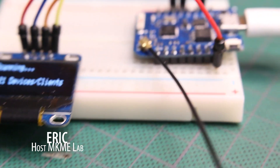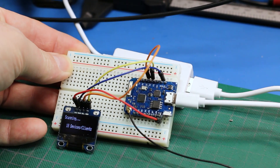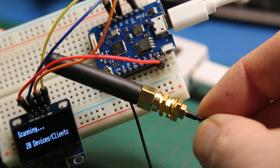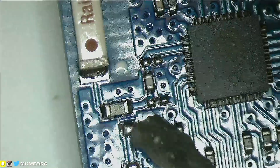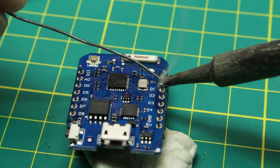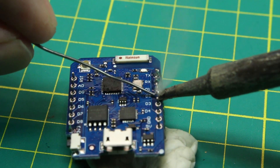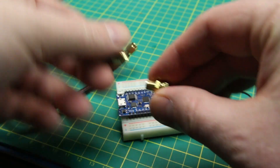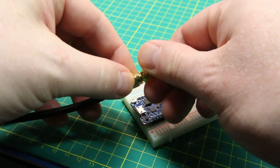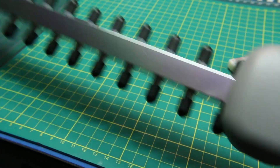Hey guys, today we're going to take a look at an awesome little microcontroller, the Wemos D1 Mini Pro. The Pro is very similar to the Wemos D1 Mini with one exception. This board, on top of having an internal antenna, it has an external Wi-Fi antenna as well via a UFL connection. To use this external antenna though, you have to modify the board, otherwise you're still using the internal onboard antenna. I'll show you how to do that, we'll take a quick look at the board, and hopefully you can use this in one of your next projects.